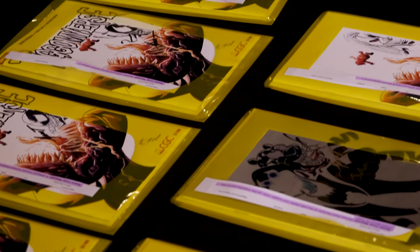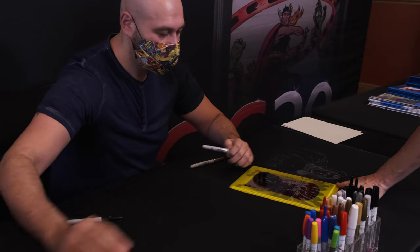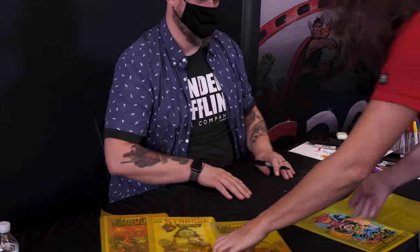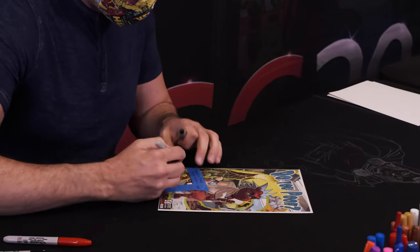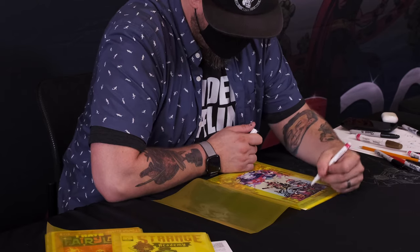Window bags are a big source of contention in the Signature Series community. You need them to minimize handling on comic books that artists are going to sign. Most people have to make them themselves, and CGC requires them when you send them in for an in-house signing or a private signing.